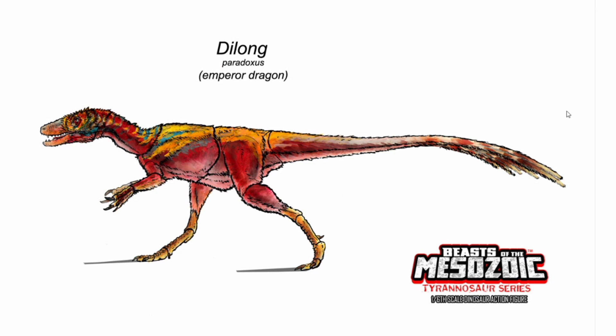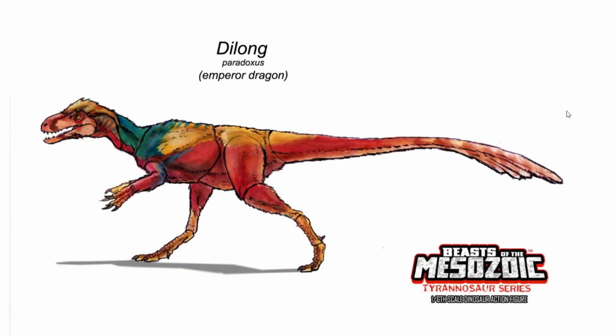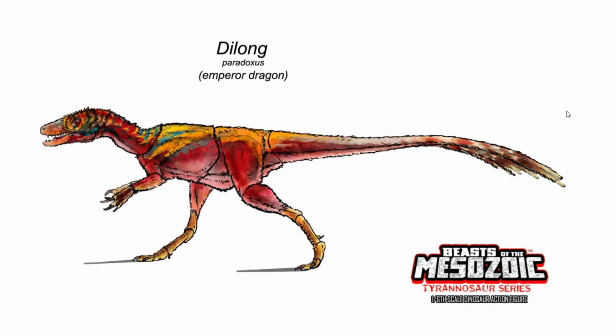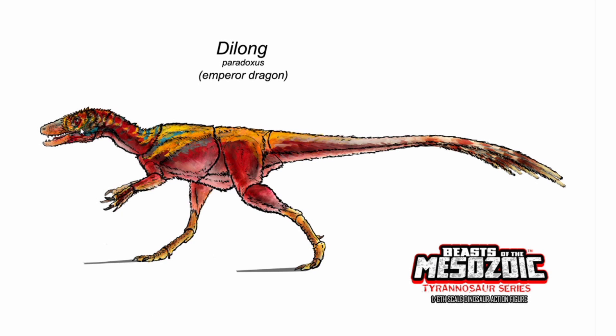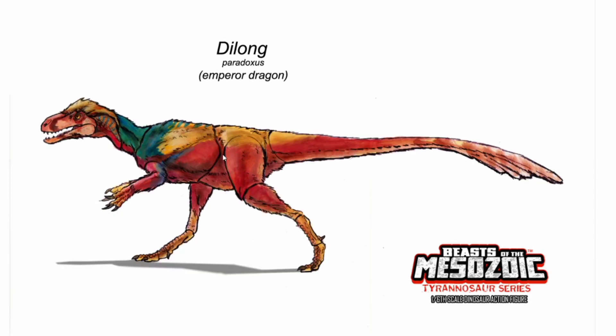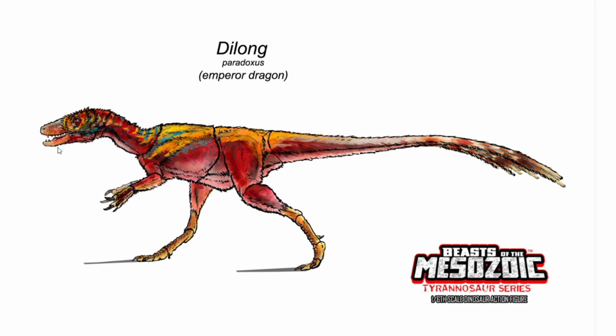Next up on our list is the Dyalong. In the last video, I said that this dinosaur was going to be getting a rework. Just today, as I'm recording this, we got a new look at the concept art and it looks phenomenal. It looks absolutely beautiful. The original looks ugly, but this new one looks beautiful — so much cleaner and nicer looking. There's just so much chicken scratching and scribble-scrabble in the old one.